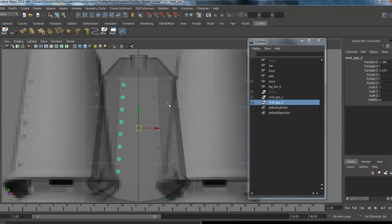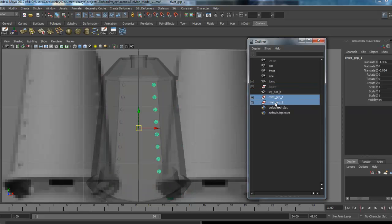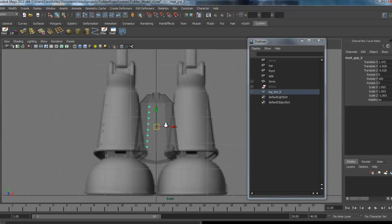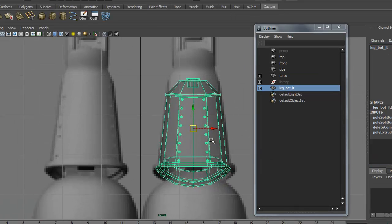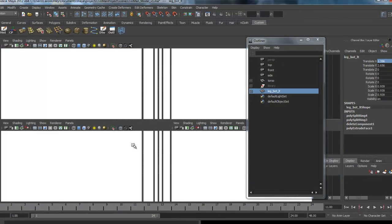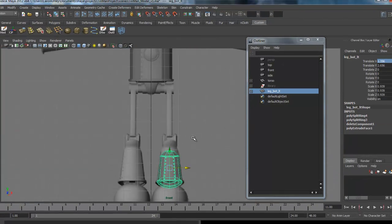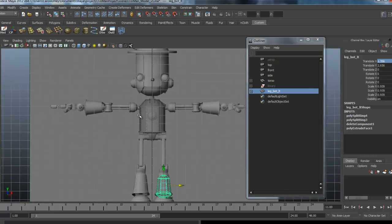We've got both rivet groups and our leg piece. I'm going to move that into position and grab these two groups and drag them in so they're parented to it. With this selected, we can just put that position number back in. In our next lesson we're going to start building a couple more components to add to our library — some of the joint pieces we see here, used for the knees as well as other areas — and we'll get started with that next.